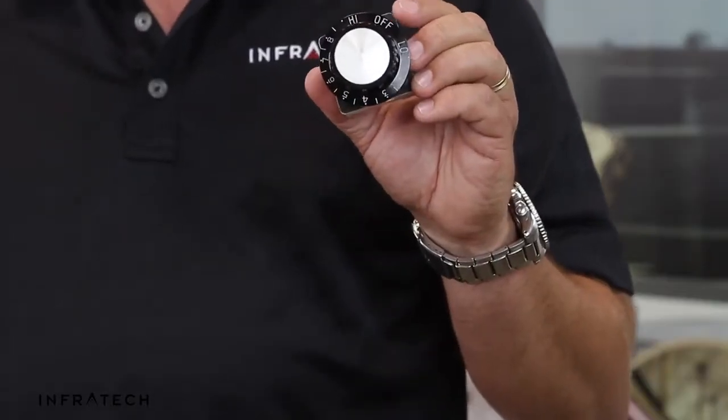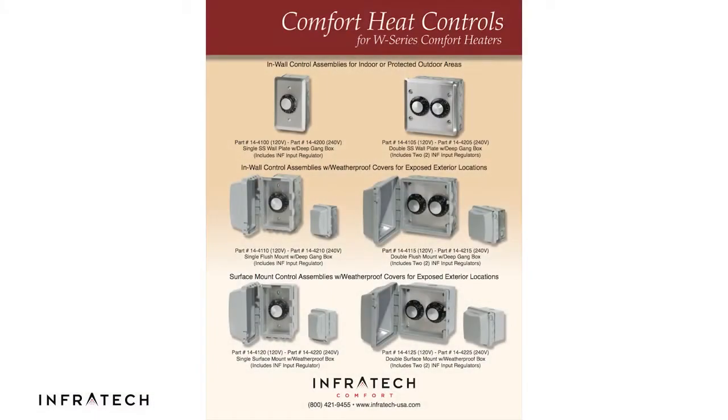The INF is also a coarse form of control. It is not a true dimmer — it will gently pulse the heat on and off. We offer the INF in a variety of configurations including flush mount, flush mount with a weatherproof cover, and surface mount with a weatherproof cover.